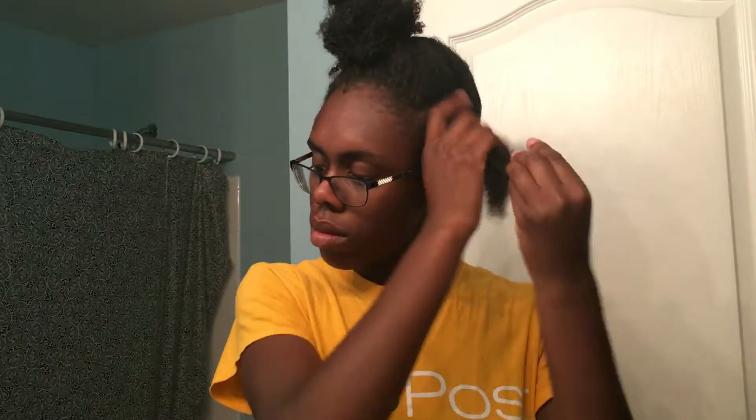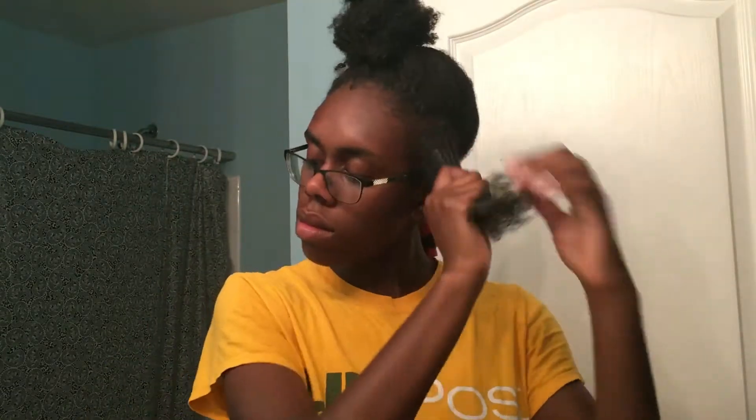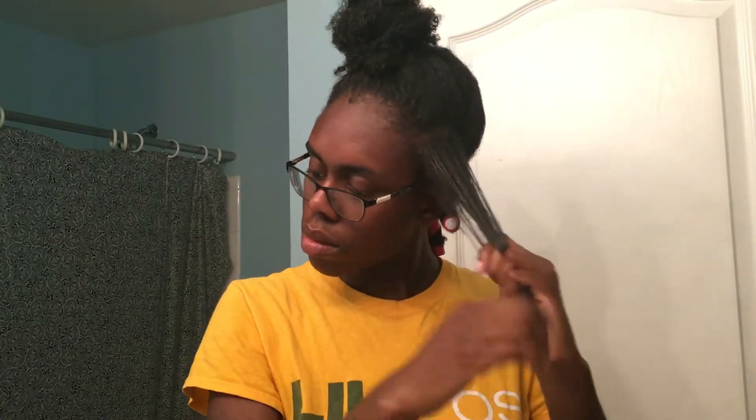Let me show you how I do it again. First, I detangle my hair with my wide tooth comb, then I use my wet hands to dampen my hair. Then I use my leave-in, spraying it into my hands and working it into my hair, making sure it's all nice and smooth. Then I take my styling products and apply those on top — this is for definition and hold — and work that through my hair. Then I take my brush and detangle my ends.